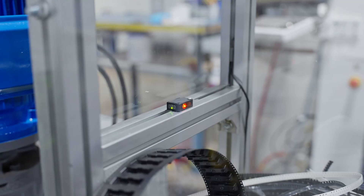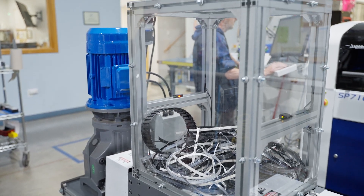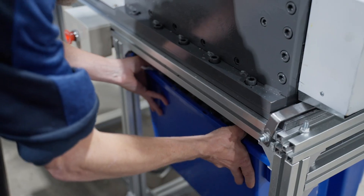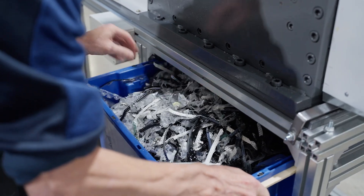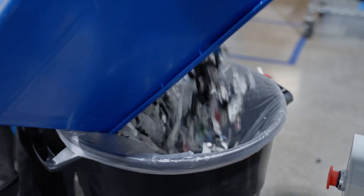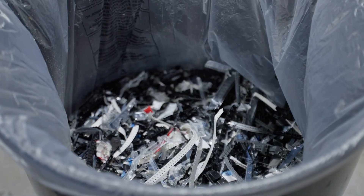Inside the shredder, there's an electric eye that senses the height of the load. Until the load reaches the eye, the machine won't run. That keeps the factory floor quieter and uses the shredder more efficiently. We also designed and built a stand so that we could position the shredder over a garbage can and simplify trash removal. Once the waste is shredded, its volume is about 95% less. Since the waste is thoroughly shredded, it won't bounce back to its original volume.